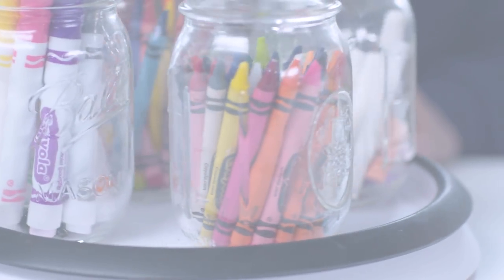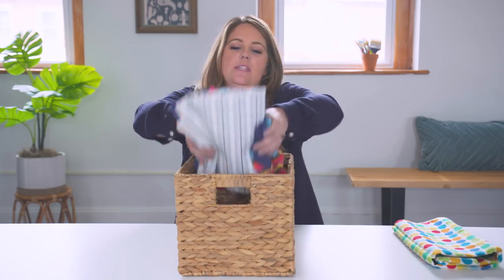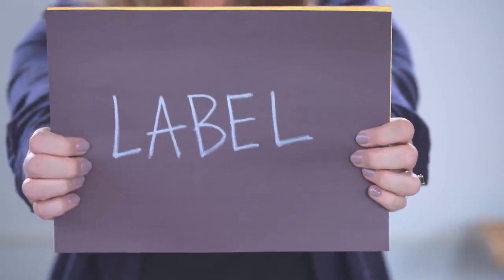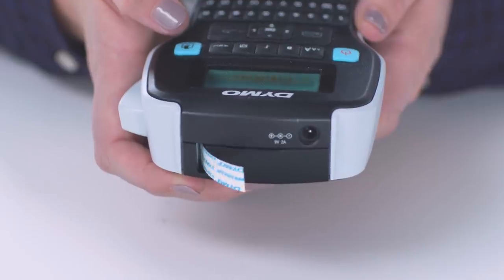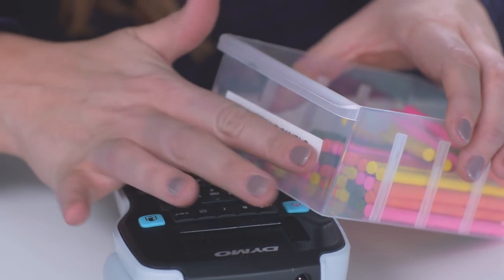You're not tipping things over — they're a bit more secure. Bins and baskets are great for larger items. I really like this one just because of the natural texture on it; it doesn't look over-the-top kiddish. One of my most important tips is to label everything. If you don't have a label maker, get one — I guarantee you're going to love it. I'm going to label every bin and every container so that we know where all of these craft supplies go.